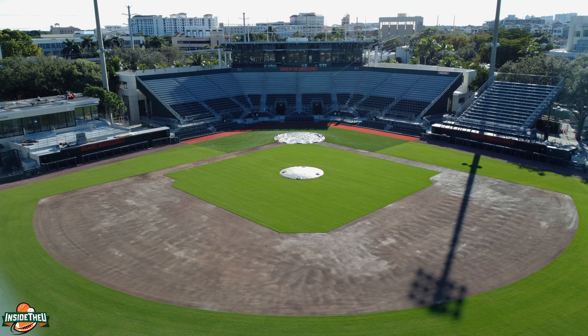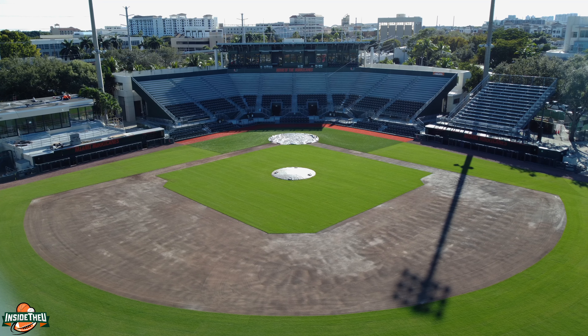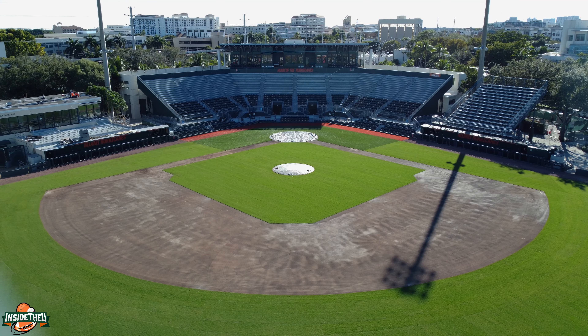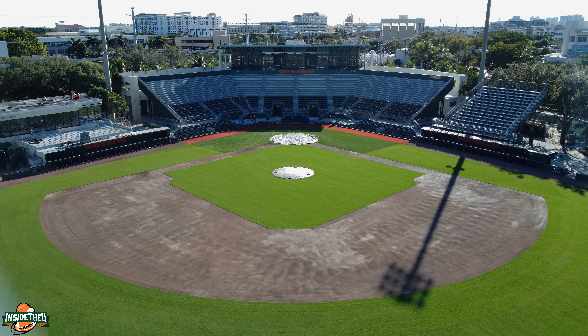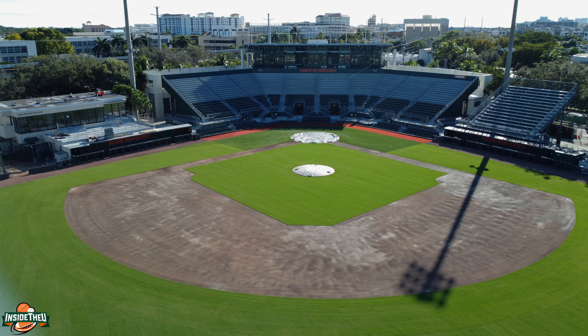One thing I do want to mention — you can check out video number two for the details — but that's the new expanded weight room. It's right there underneath the press box. You can kind of see it from here. Basically they just expanded it — more equipment, more state-of-the-art equipment. The Ruiz family made that donation to expand the weight room, so that's definitely a good sign. They've also redone the locker rooms in recent years.